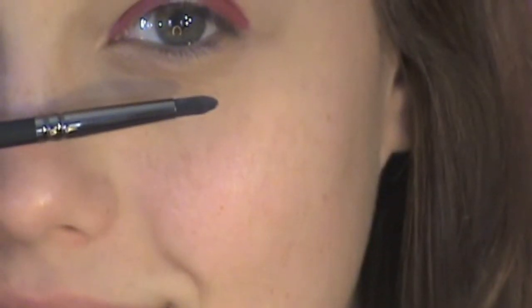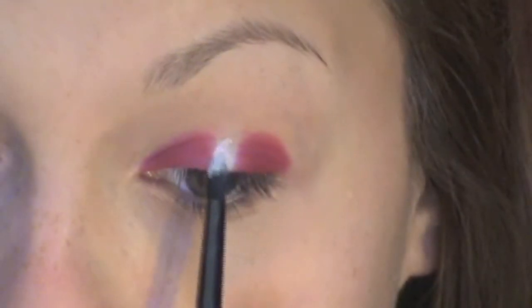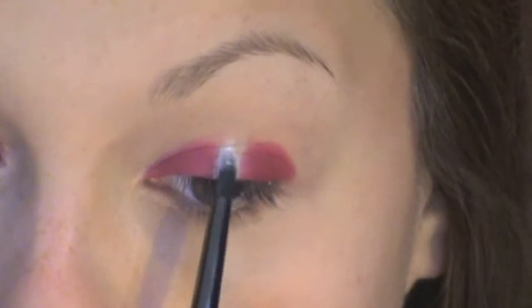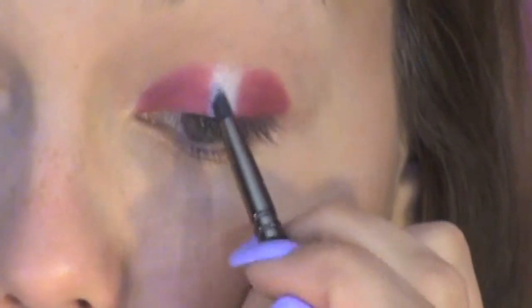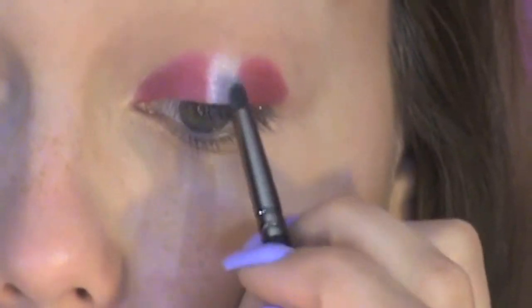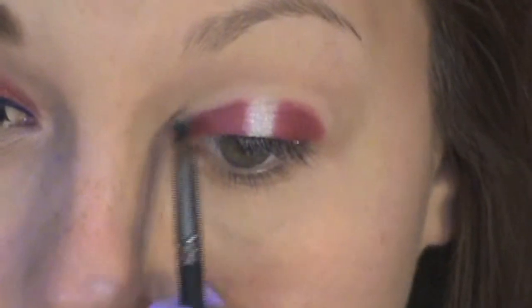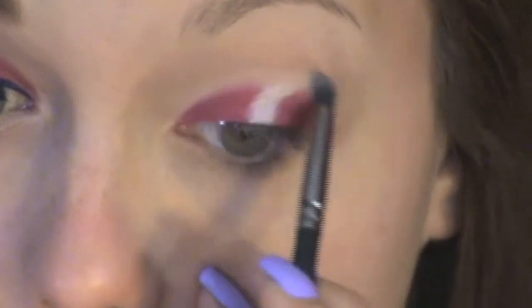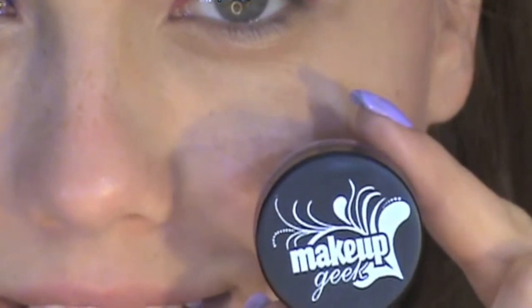Going back to that small detail brush and using Ball Gown from the Cinderella Sephora Palette, fill in the middle of your eye with that white color. Now using the same brush and A Wish from the Cinderella Palette, soften out the harsh line between your crease and your lid. I use A Wish because it's closest to my skin color — use whatever's closest to your skin color.